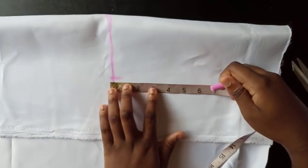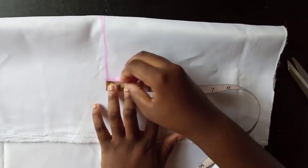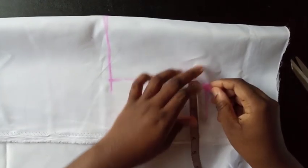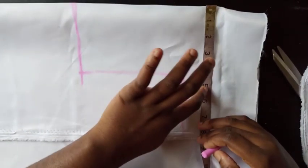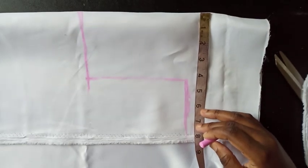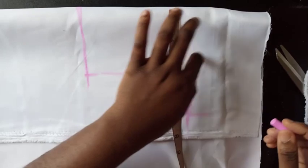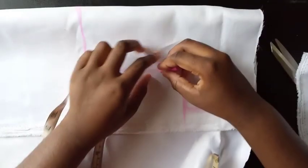For the armhole, I'm working with 12.5 inches, divided by two that gives me 6.25, and I mark that down. The bust measurement is 20 inches divided by four, which is 5. I'm adding an extra half inch for ease since it's for a child — I don't want it too tight — plus 1 inch for the seam allowance. The waist is the same measurement as the bust, so I continue straight down.